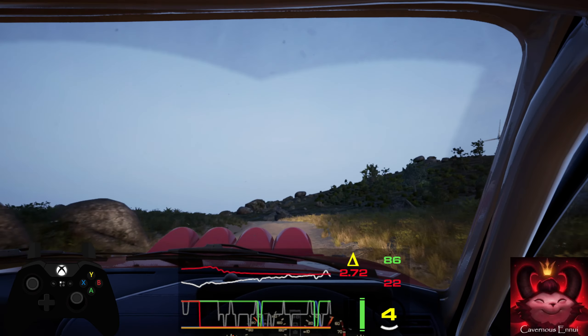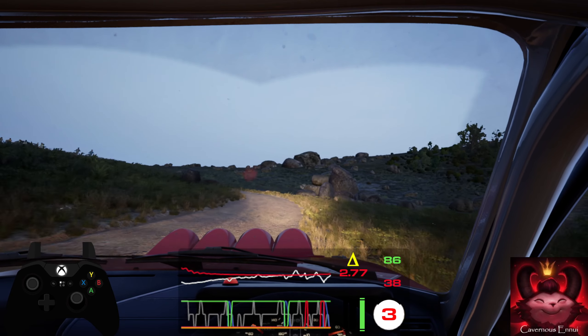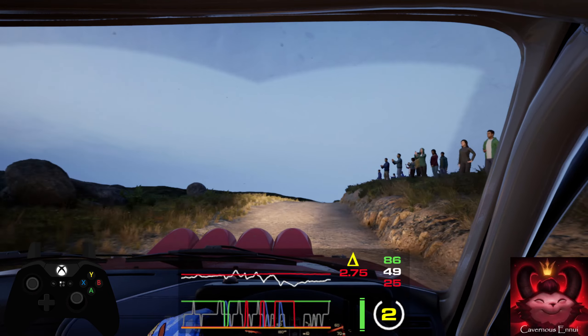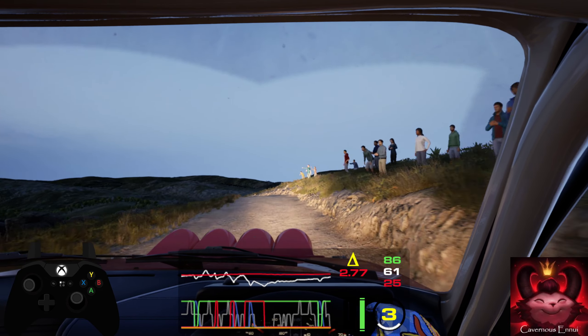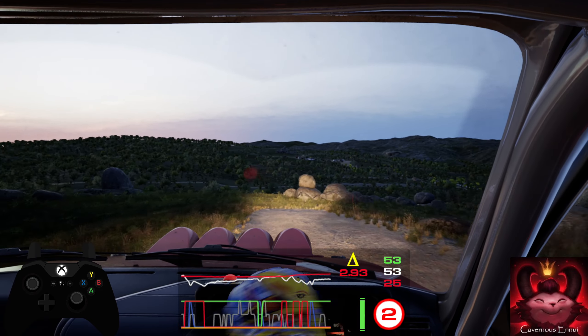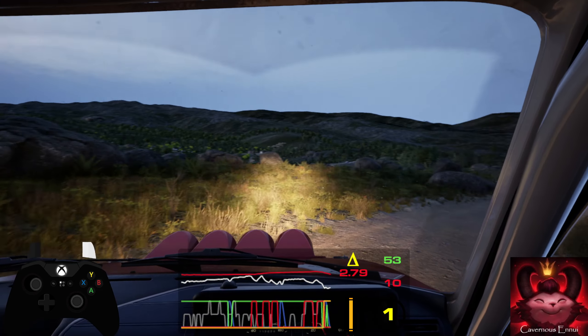Into left over crest, slowing. 40, 1 left. 30, right over bump. 40, 4 left, tightens. 30, square right. 30, 5 left, and bump. 30.